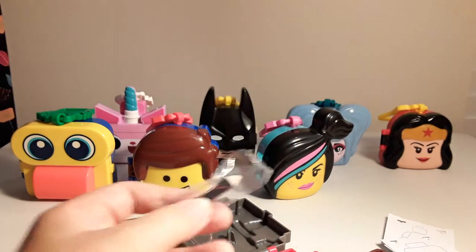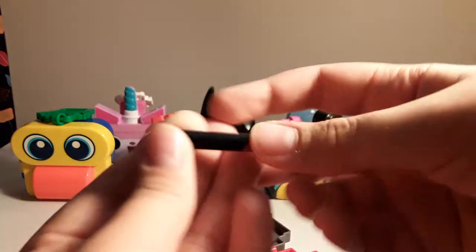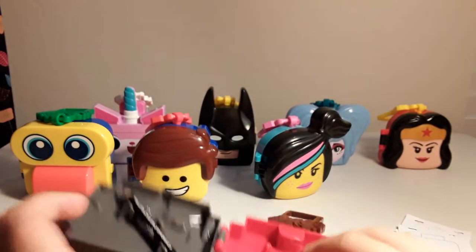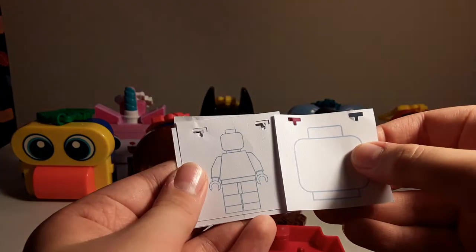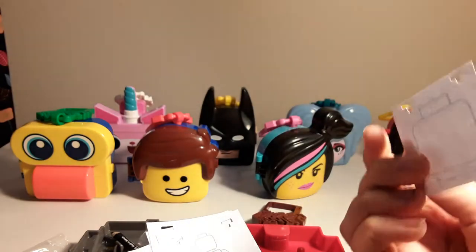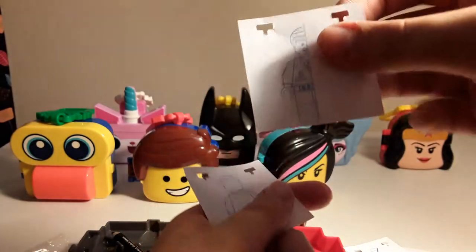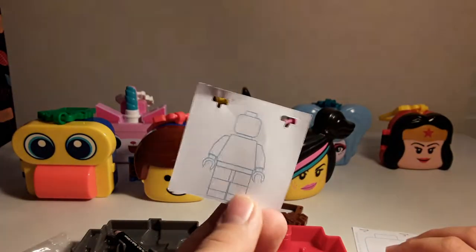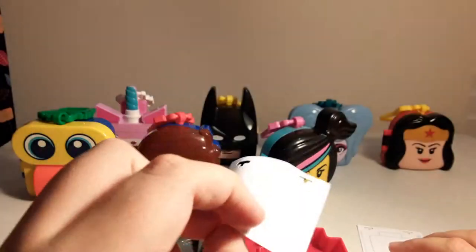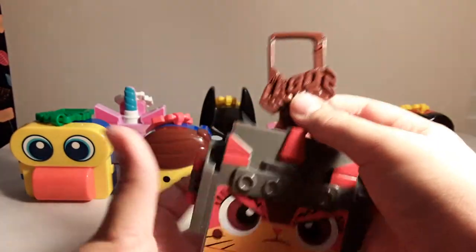Inside, you have a LEGO Movie 2 pencil. It's just a tiny little pencil that says LEGO Movie 2 on it. You can put that in there. And then you've got these papers — one is a little out of line. We've got a minifigure head on both sides of all of them: Emmett's face, Emmett's body, and another minifigure. You could compare yours to your friend's — your friend could draw on one side, and you could draw on the other side. And she has a brown backpack tag.